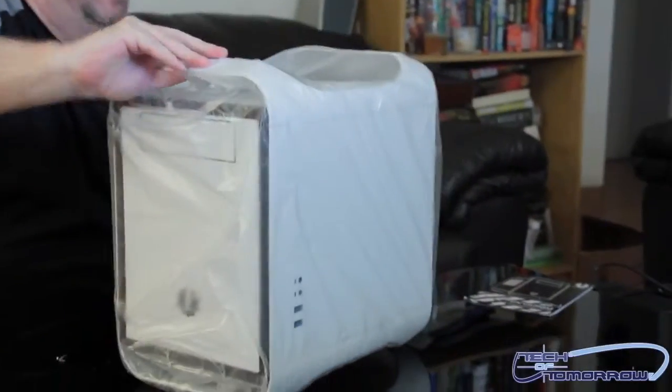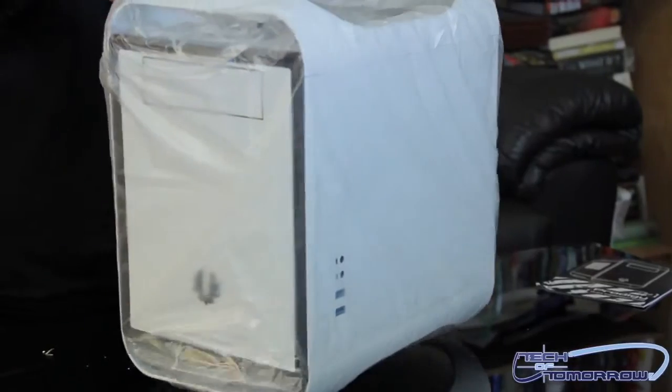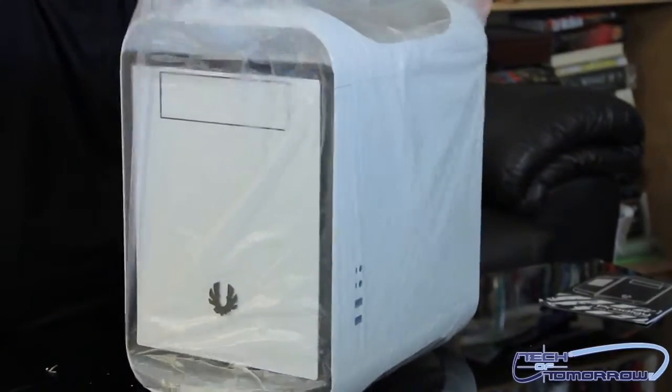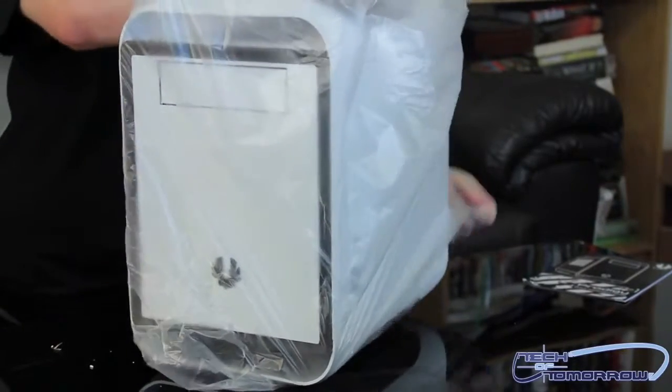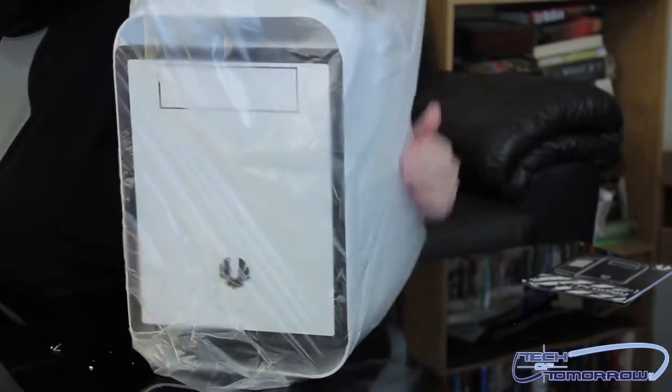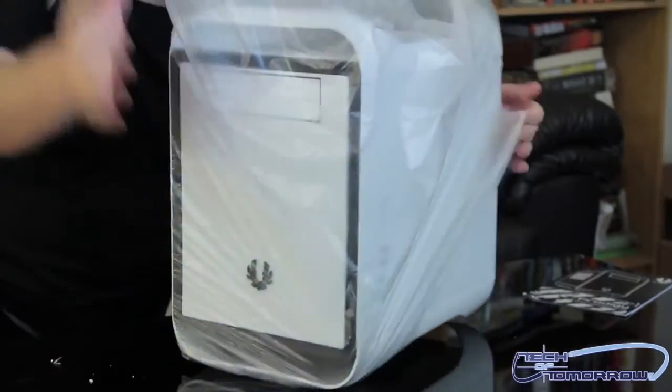This thing's pretty lightweight. Let me go ahead and take it out of the bag now — the unbagging of the case. It's an unboxing slash unbagging. I hate these bags because they get caught on everything in the case and you just end up ripping them off anyways.